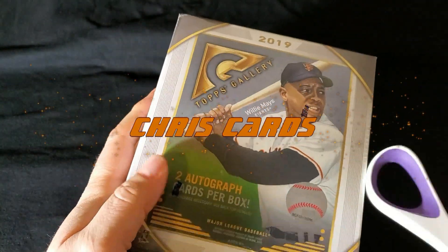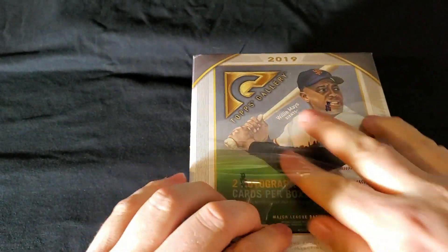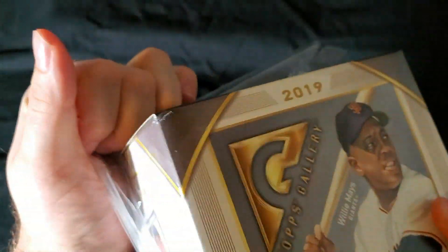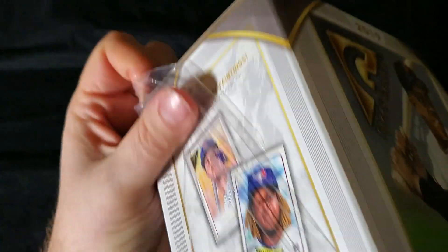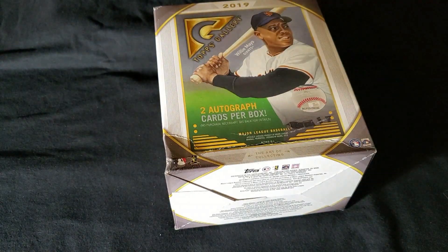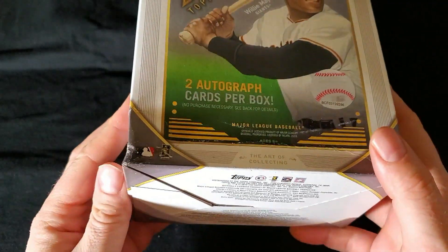Hey guys, Chris Cards here. We have a first look at 2019 Topps Gallery. Just picked this up at my local Walmart for $79.99. They had two boxes there. This came out yesterday. Two autograph cards per box, so we'll see what we have in here.